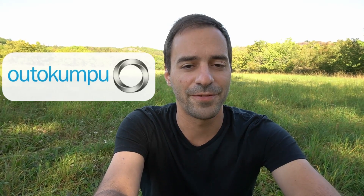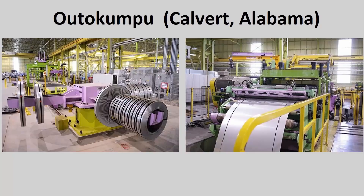Autokumpu is a large stainless steel manufacturer based in Finland — in fact it's the largest one in Europe and the second largest in the Americas. What is interesting is that Autokumpu says on their website that this particular mill in Calvert, Alabama is the most technically advanced stainless steel mill in the US and the only one in North America that can make six-feet-wide rolls.